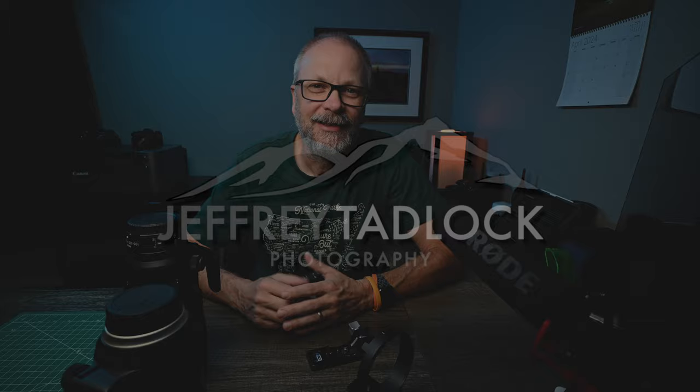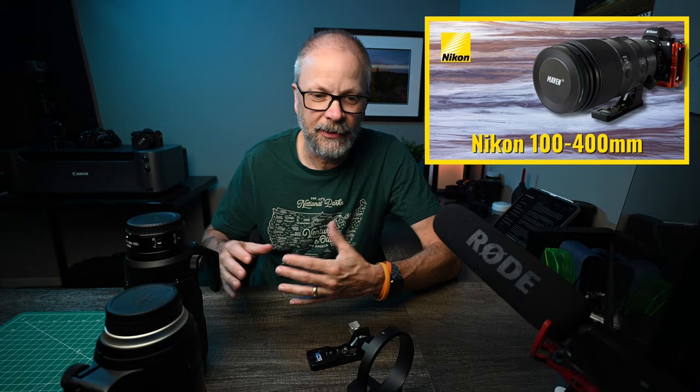Today we're going to talk about my favorite enhancement to the Nikon 100-400: a third-party tripod foot. In one of my recent videos I talked about the Nikon 100-400 and how I'd upgraded to that lens, some of the pros and cons, what I liked about it. One of the things I mentioned was I'd put a third-party tripod foot on it, a Kirk LP-70.